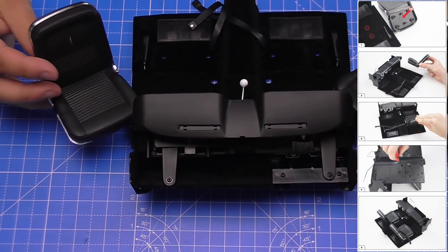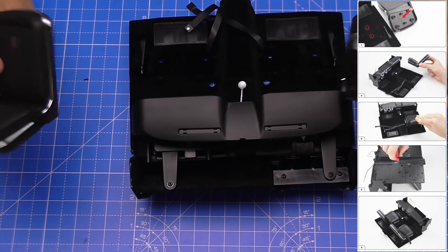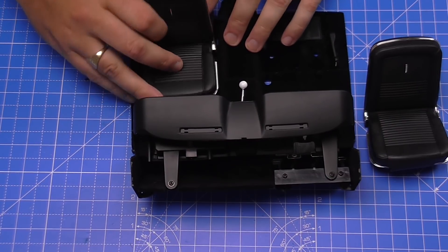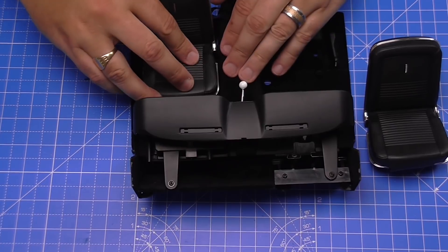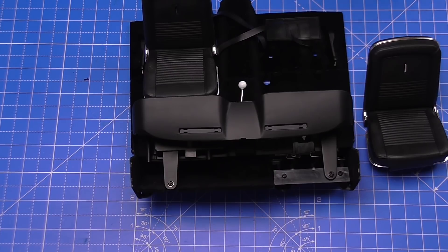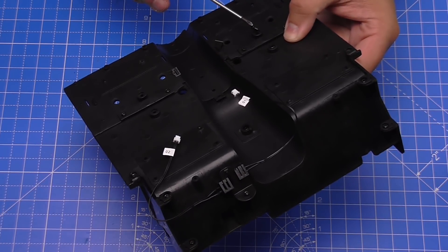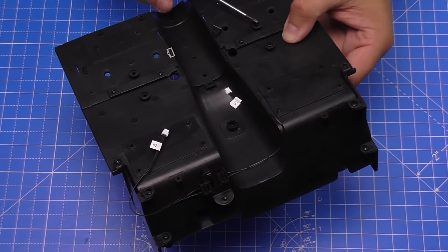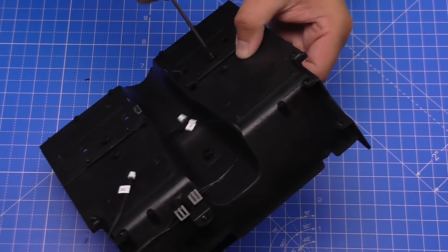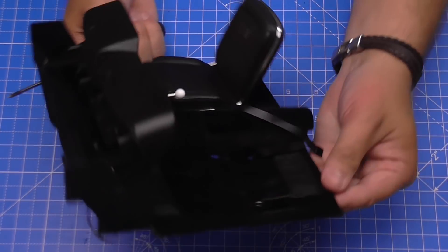The next thing we're going to do is take the seats from the previous issues. One's labeled R at the bottom and one's labeled L at the bottom. We just need to line these up with the two holes here, so the right-hand side one goes in here. Pull the seat belt out of the way — it's going to be secured on the other side with some MP01 screws that we had left over from the last issues. We'll screw that into place — there's the first one and the second one. The first chair is in.